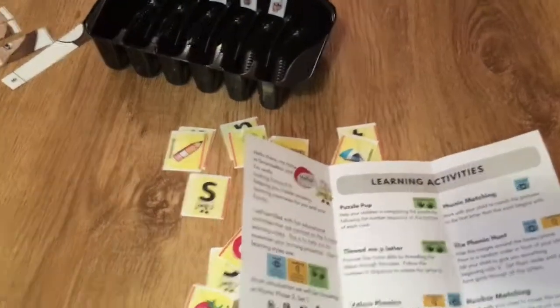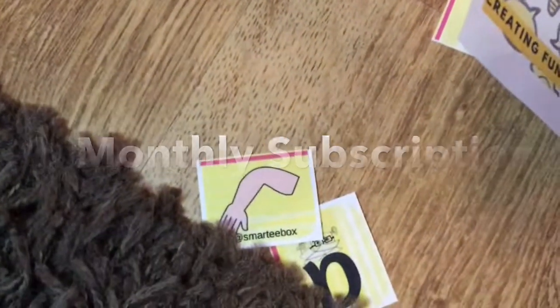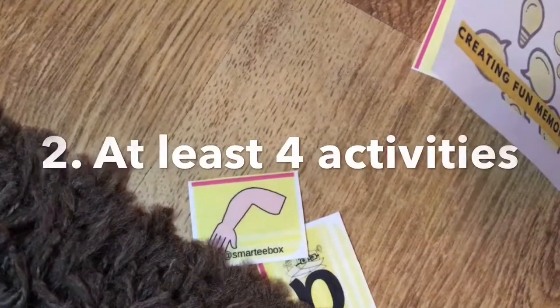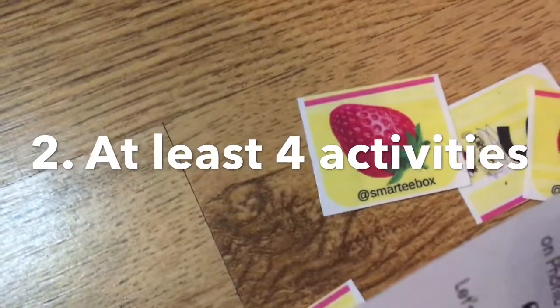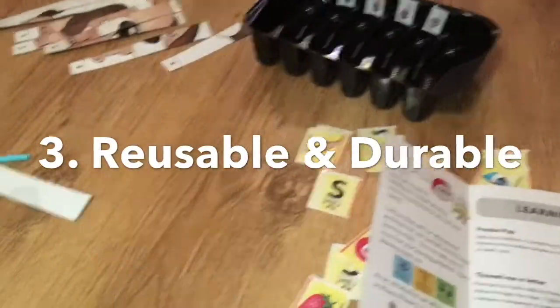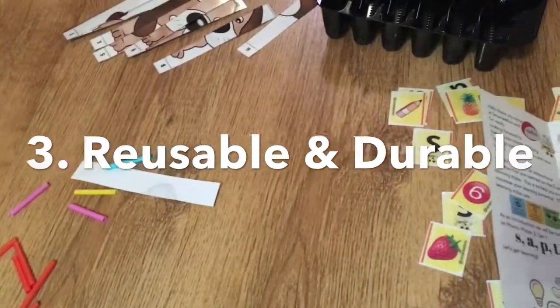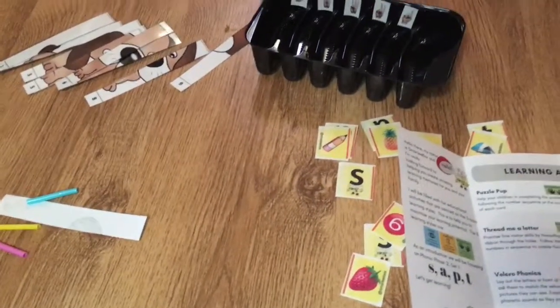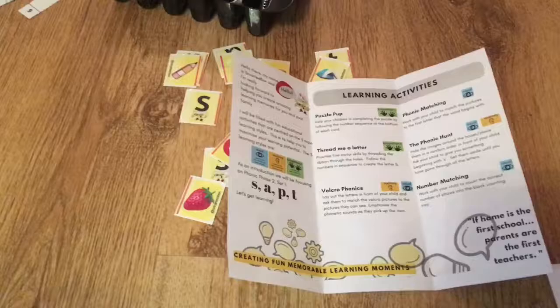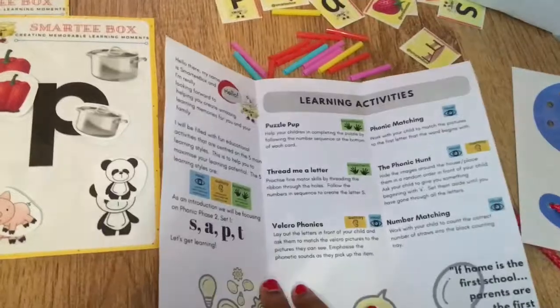A few key things about the SmartyBox: number one, it's a monthly subscription and it comes with at least four activities — one for each week that you can do with your child. It also comes laminated, so all of the paper ones are laminated, meaning it's durable and reusable. In this video, I've gone through the learning guide and I also recorded my five-year-old playing with the box to get her an unprompted reaction to the items.